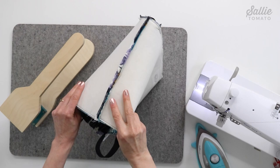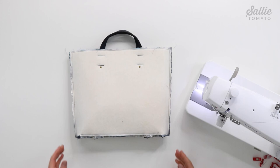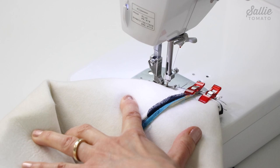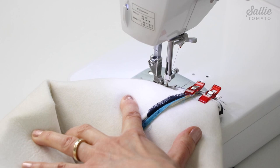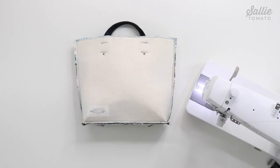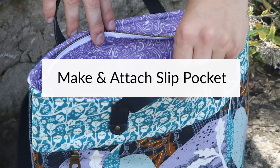Press those side seams open — I'm using the Sally Tomato Pressing Station to easily press the entire seam. With right sides together, match each side seam with the center short edge of the base. Sew together using both a three-eighths inch and a quarter inch seam allowance to create the boxed corners — the extra seam allowance is for reinforcement. Make sure to back stitch at both ends of the seams. Leave the assembled exterior wrong side out.